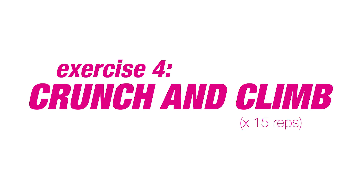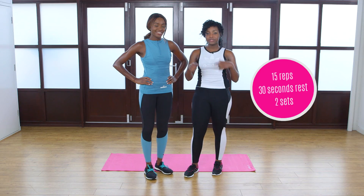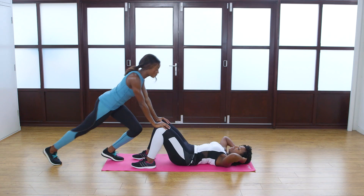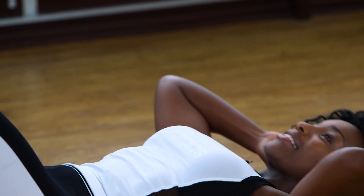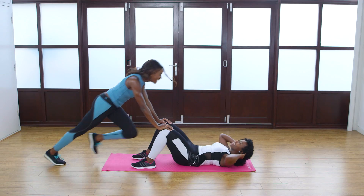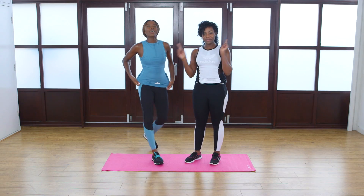For this exercise we're going to be doing a crunch and climb. One person is going to be doing a tummy crunch while the other person is doing mountain climbers on their knees. We're going to be doing 15 crunches and then we swap over so the other person does the crunches. And we're done — now you want to swap over.